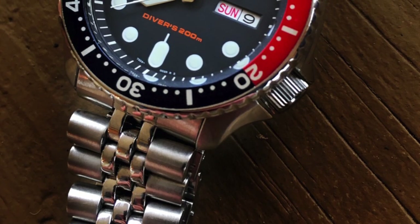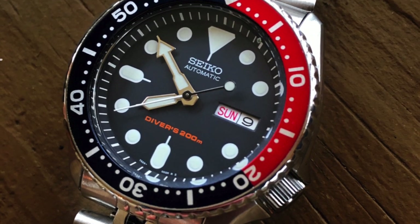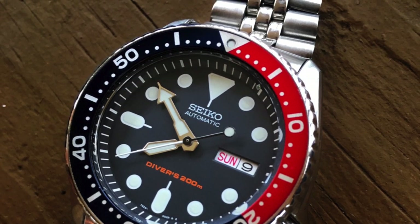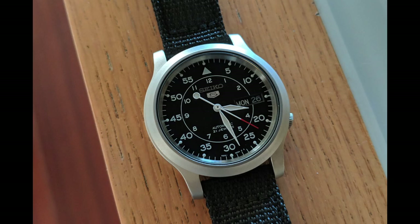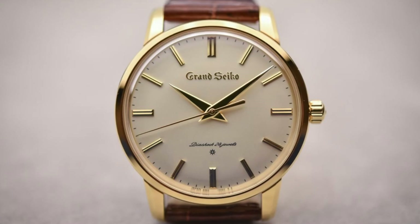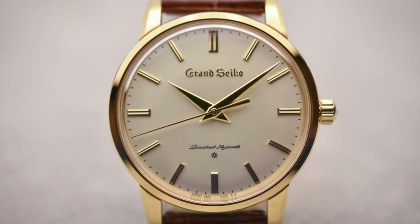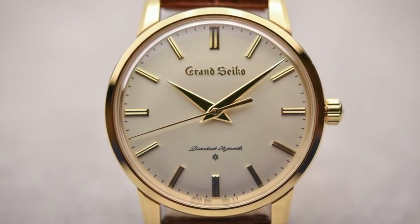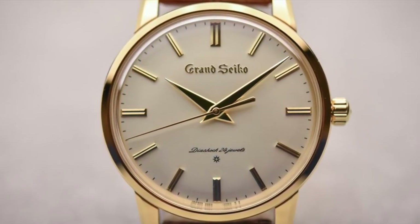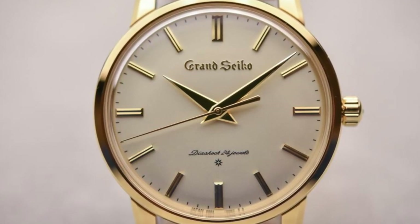Most watch collectors own or have owned a Seiko watch. They are akin to Toyota in my opinion — built well, affordable, with incredible reliability, but still leaving some things to be desired. Grand Seiko is much more like Lexus: more expensive, but still a great value in comparison to others in the same or similar class. Unrivaled reliability, higher quality materials and features, but somewhat more conservative in their design and willingness to go outside the box.